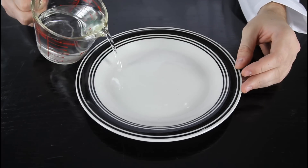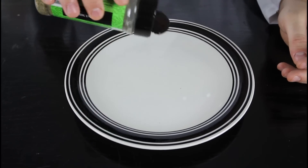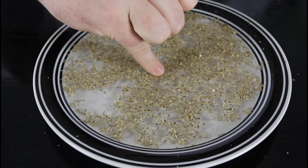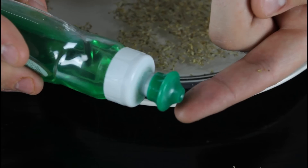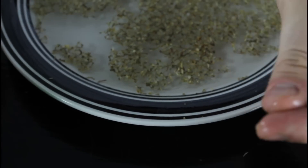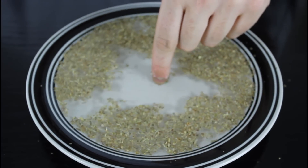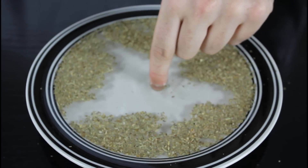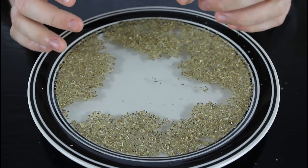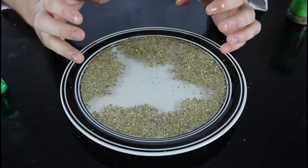For this one, we're gonna get a flat plate and fill it up with water. Then grab pepper and sprinkle it on top of the water. If I touch it with my normal finger, nothing happens. Now we're gonna put a little bit of soap on our finger and touch it again. See what happens? It's pushed away. It's a cool experiment. Soap makes the water a different density, so the pepper is pushed around. It looks like you have Jesus powers.